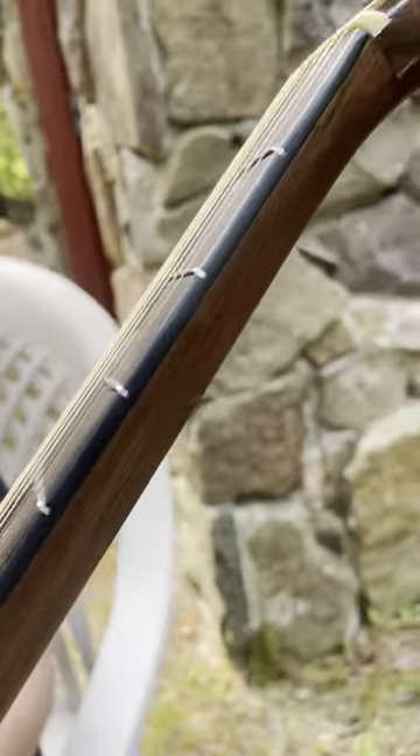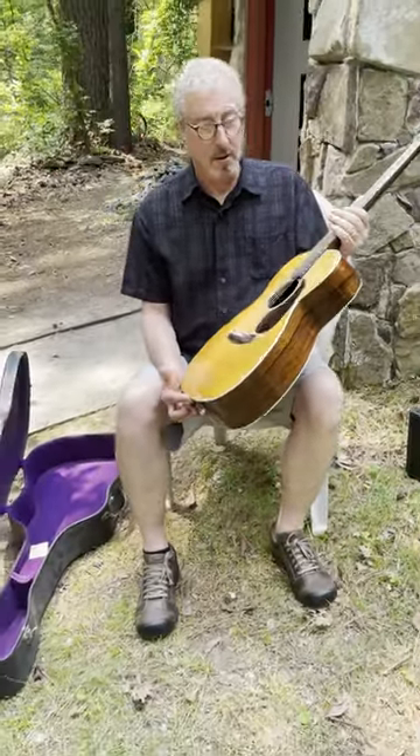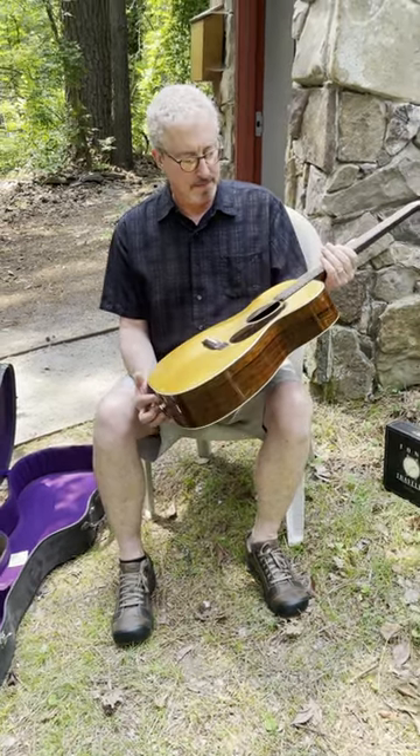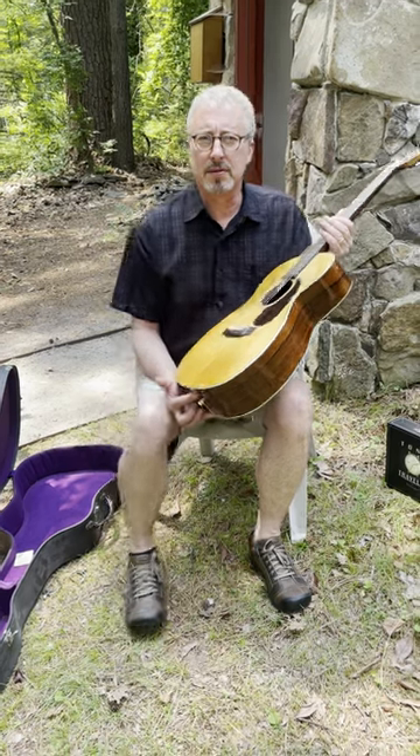That means it's got an ebony truss rod in it instead of the metal T-bars that they put in from that point on, until they started putting in adjustable truss rods — in the 70s or 80s.